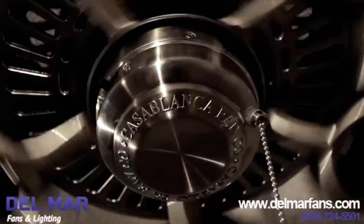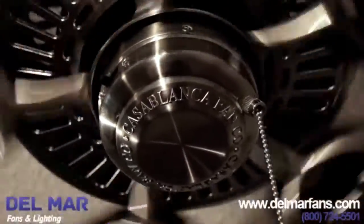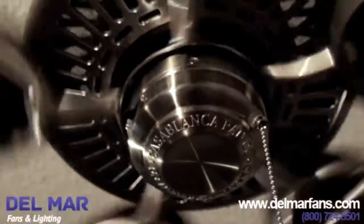Hi, I'm Netta with Del Mar Fans & Lighting and I'm here to share with you some of the features of the Casablanca Panama ceiling fan. The Panama ceiling fan is one of Casablanca's most popular ceiling fan models. The Panama ceiling fan utilizes a powerful 188 by 20 direct drive motor. This is the workhorse behind the Panama fans.